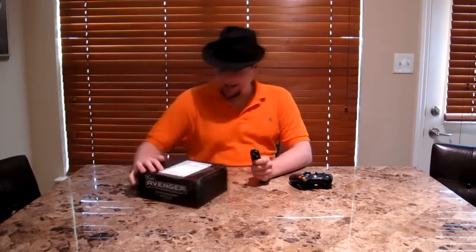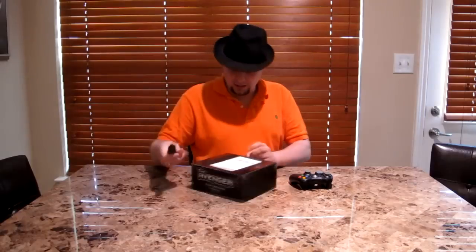Hello, this is Wicked Shrapnel, and I just got something in the mail today. It's the Avenger. So let's take a look at this thing.